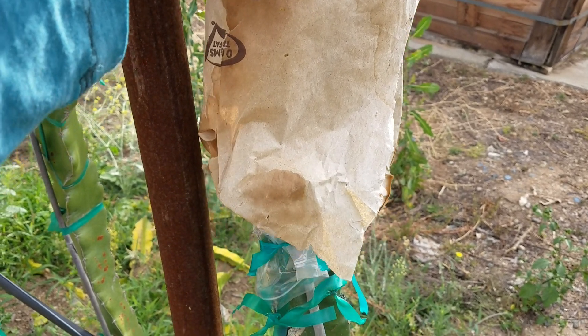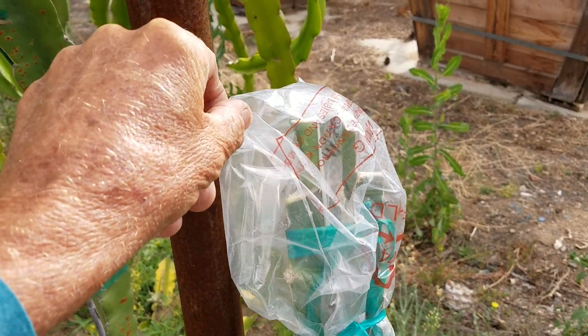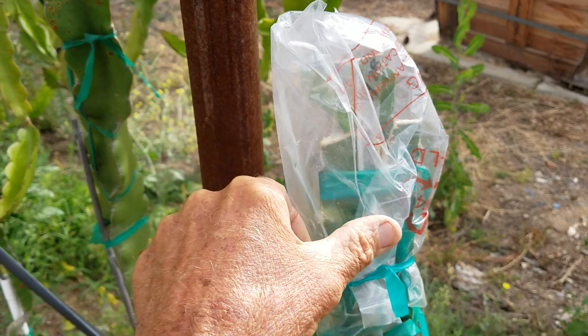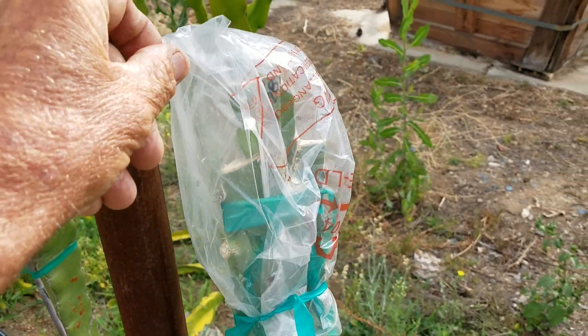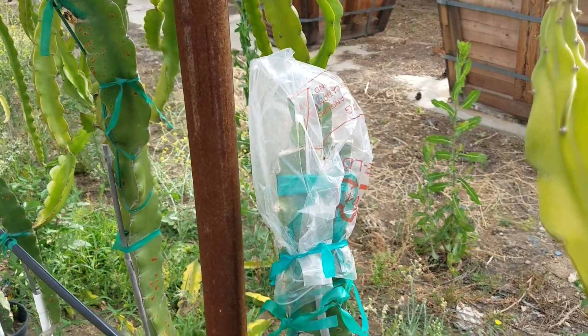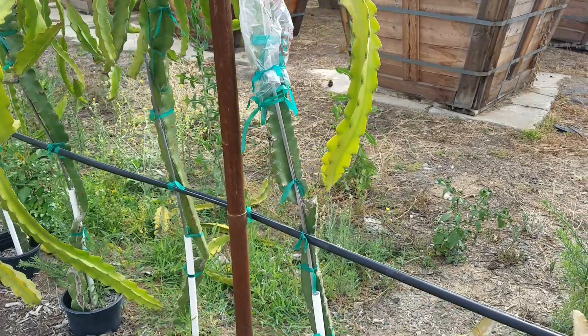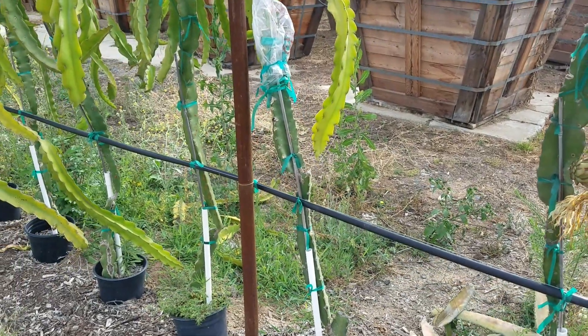The third one is not growing — you can't see anything in the bag. I have the bag completely closed for 100% humidity, which helps with the healing. So aside from the type of graft, which is the cleft graft...